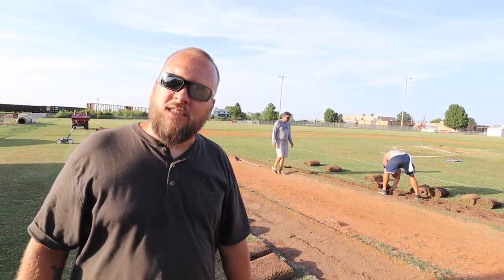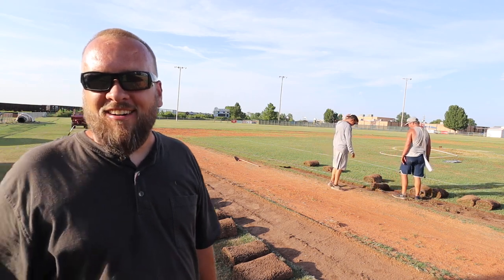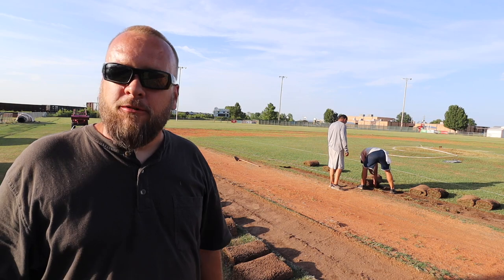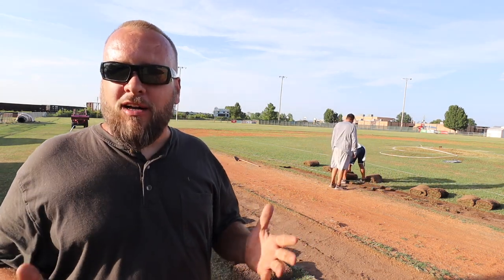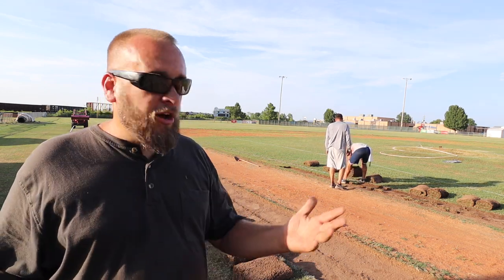Hey, it's Brock here with Rock Hill Farms. I'm out here to help a couple of guys that have been working in the heat all day, trying to get a baseball field to drain better. It's a small town, and the way a lot of things work, there's no budget for this — it's got to be done the hard way or with volunteers.